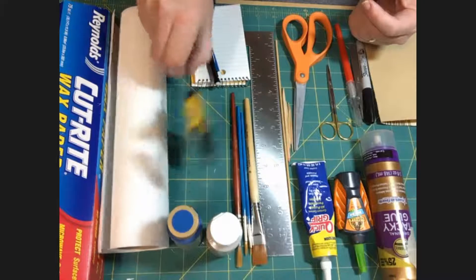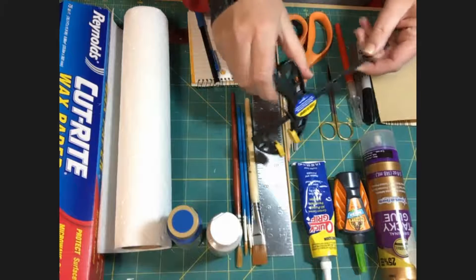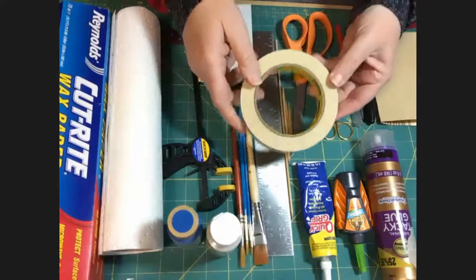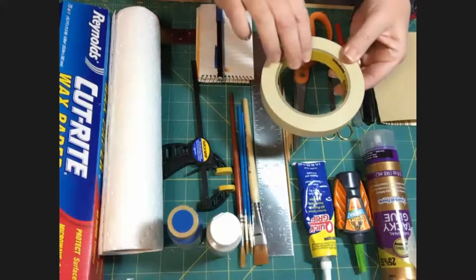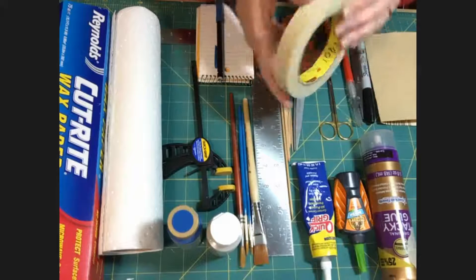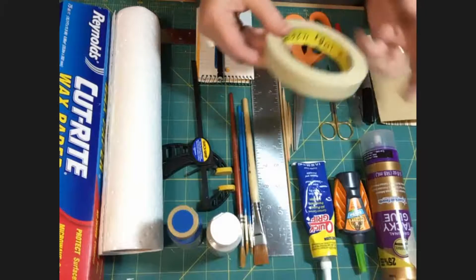You're going to need some sort of clamps. These are nice little clamps, but you don't have to have anything this fancy. I also recommend masking tape, which can most of the time be used as a clamp or as a labeling tool — I do both of those all the time. Plus, masking tape can mask paint.